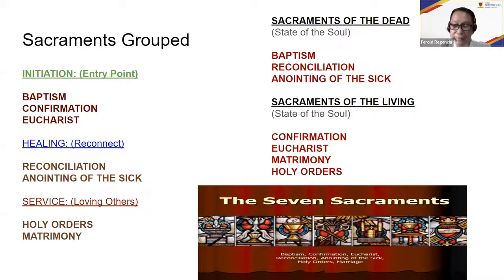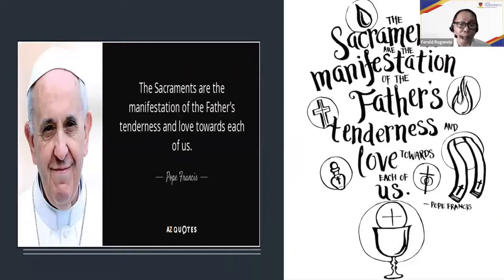Pope Francis says: 'Sacraments are the manifestation of the Father's tenderness and love towards each of us.' So beautiful. Because God loves us, he gave us the sacraments. We have to take advantage of making sure that we really get to love the sacraments, love Jesus, love Mama Mary, so that we and our students reach our final destination — eternal happiness in heaven.